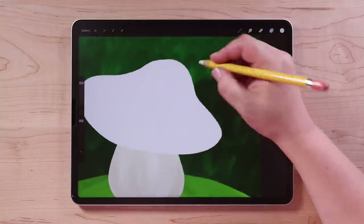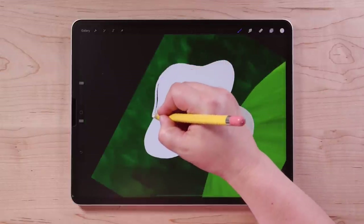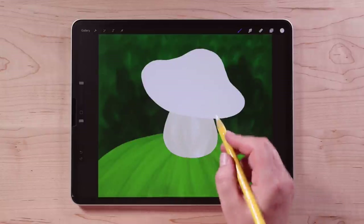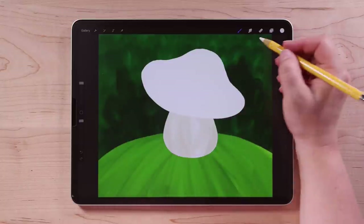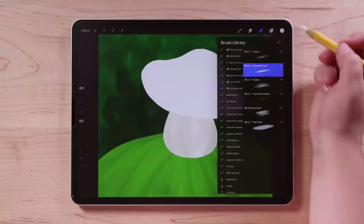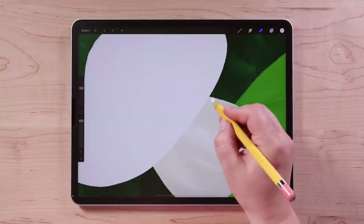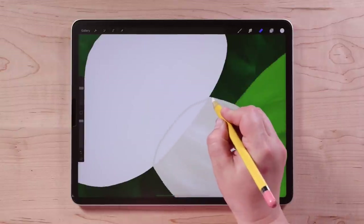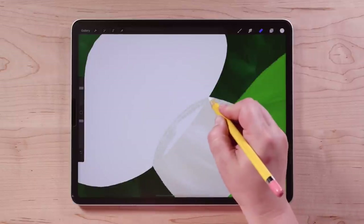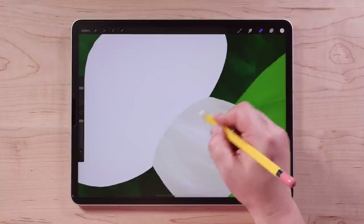I'll go back to that mushroom cap and adjust the shape a little bit now that I have more room up there. Then I'm actually going to erase away part of it because the bottom of the mushroom connects to the stalk. So I'll go to my eraser, tap and hold it — that selects whatever I had as the brush, which is Colored Pencil. Then I'm going to go from this corner to that corner and make it curved like that, where the top of the mushroom connects to the bottom.